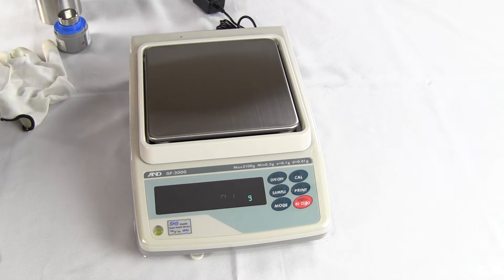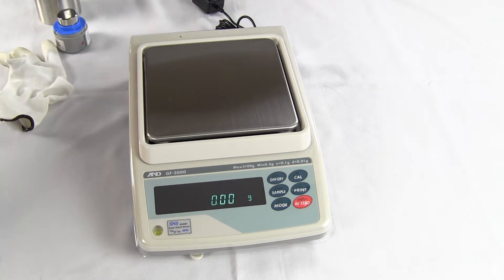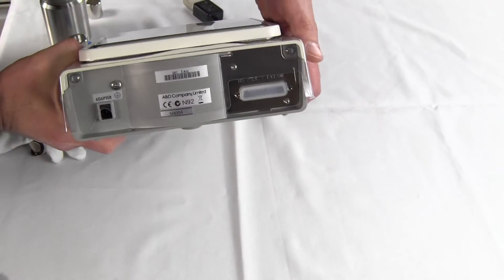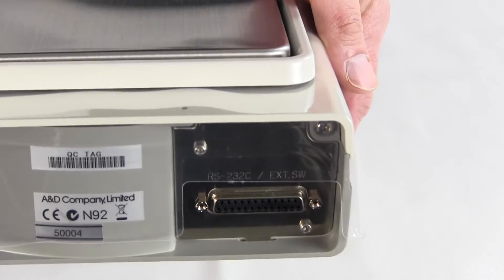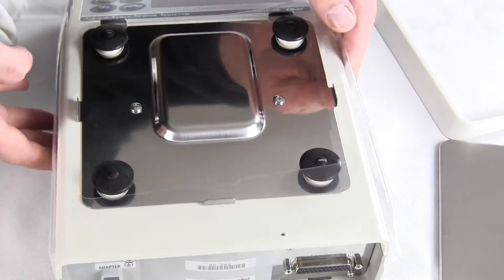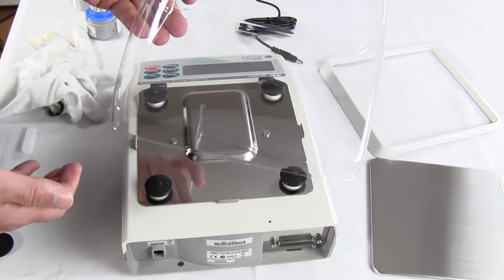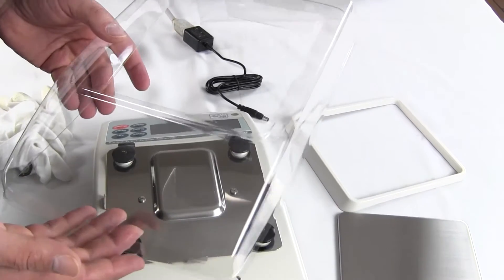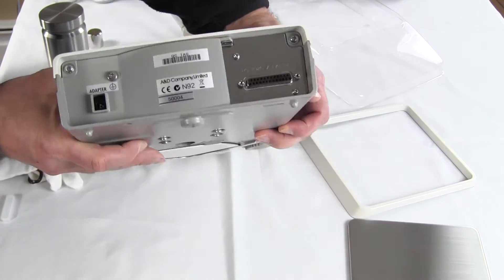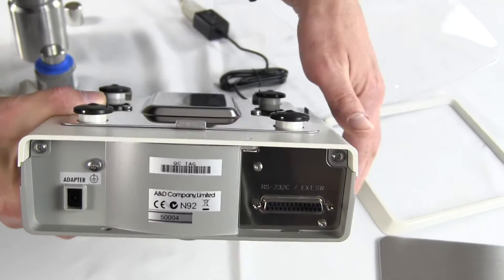There's also the GX series, which has motorized internal calibration. On the rear of the balance we have an RS-232 interface — it's 25-pin — and you can plug into the A&D printer or send data to a PC. The balance also has a splash shield, so if you ever have any drips you don't ruin your balance. They sell extra ones for about $20, but you get one when you buy the GF series. On the rear you'll see the power connection and the RS-232 port.